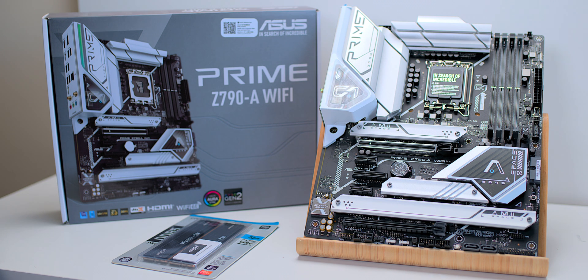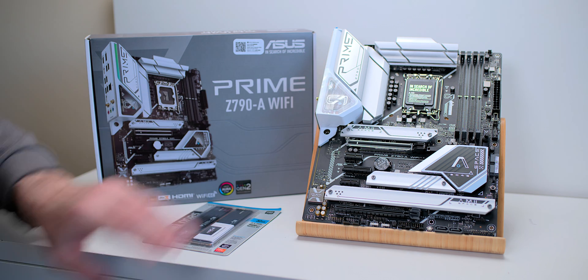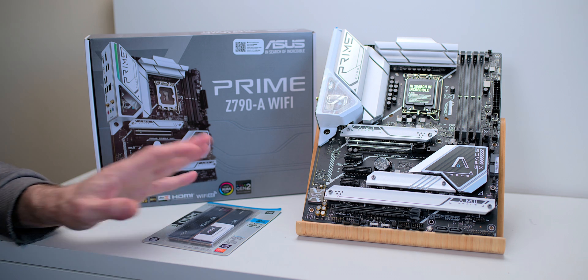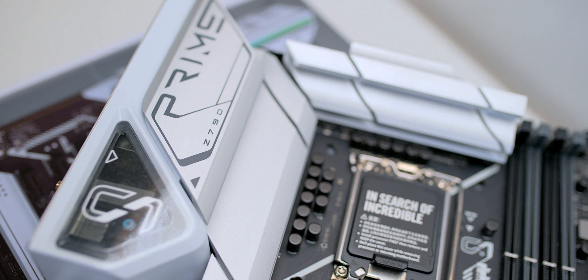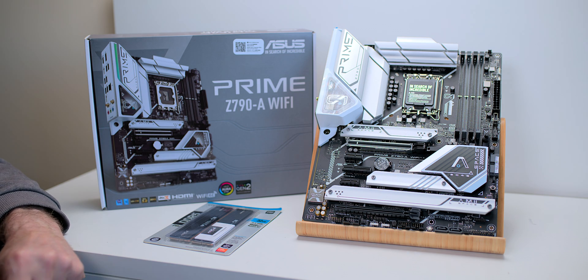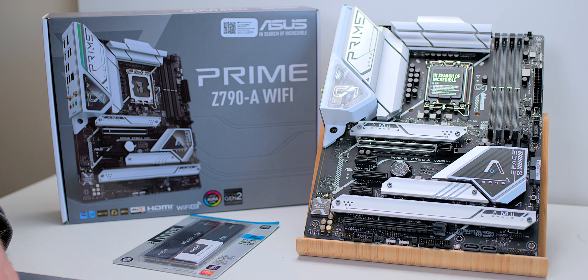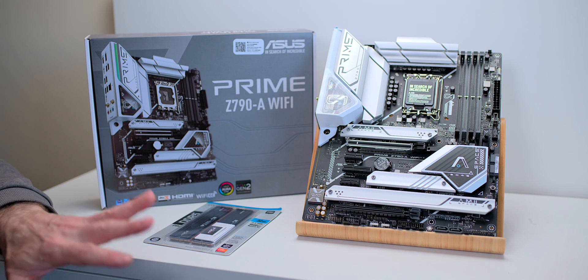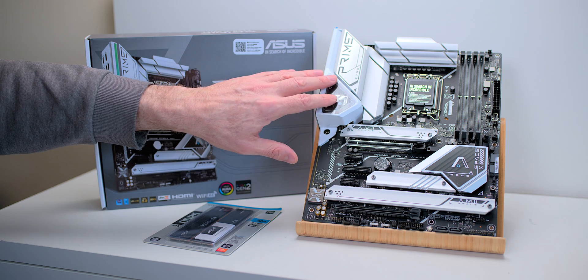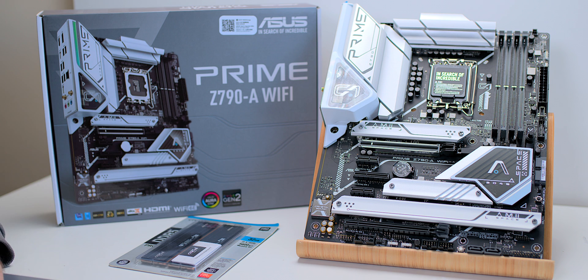And I cannot believe how high-end this motherboard looks — it just looks amazing. The only reason you would buy a high-end motherboard is really just for features. I've shown a video of a Crucial PCIe 5 SSD that does 12,800 megabytes per second. You can put it in this motherboard but you're not going to get full speed. If you're going to be using the latest generation PCIe M.2 NVMe SSDs, you go up to the ROG Maximus.